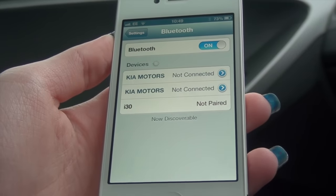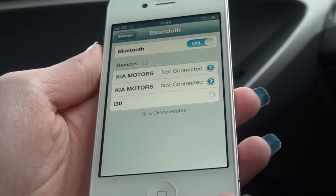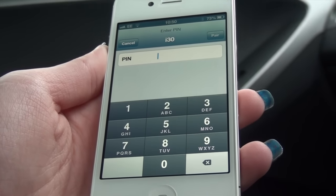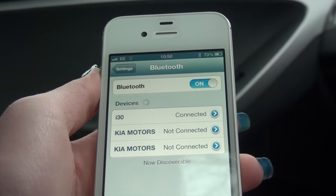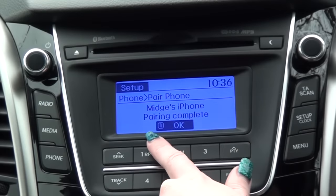As you can see, i30 has come up at the bottom of the list as not yet paired. Click on it and the PIN prompt appears. The PIN is the passkey, so type in 0000 and click pair. You can see the phone has now connected and paired successfully.